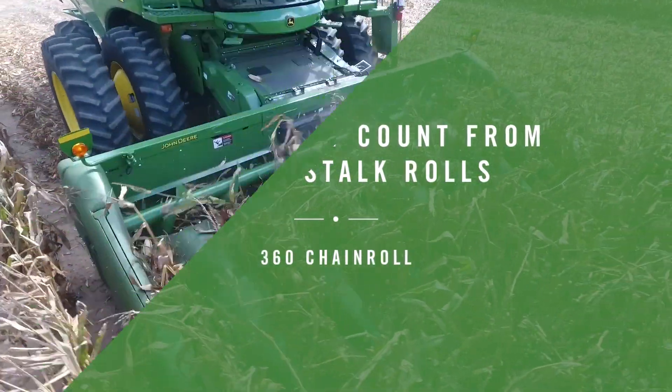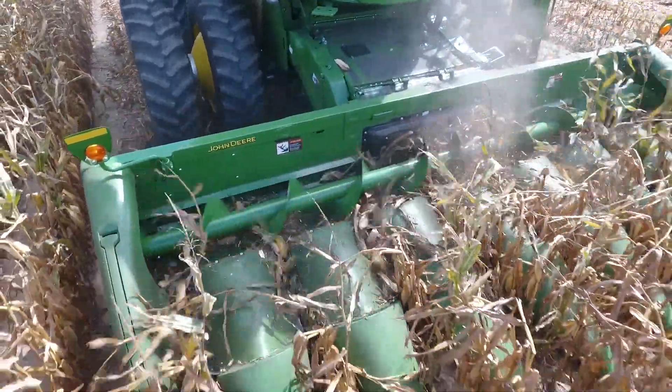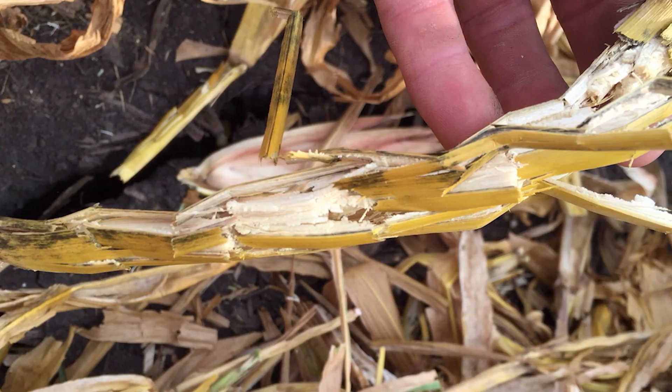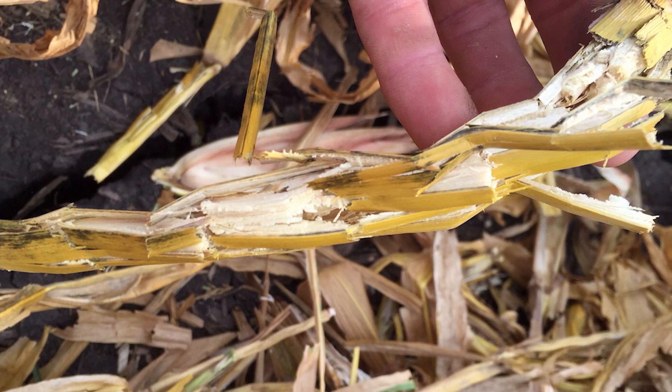Last fall we had come in and used three different types of corn heads with different stalk rolls. Where I'm standing here we had a confetti stalk roll, right beside me we had a John Deere intermeshing stalk roll, then further to the south we had the 360 chain roll. We realized that each plant we raise here is worth seven bushels per thousandths of an acre to us.